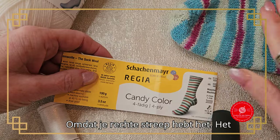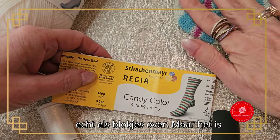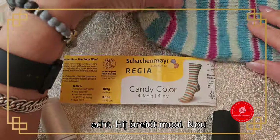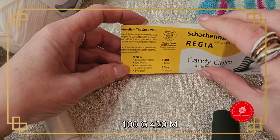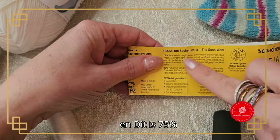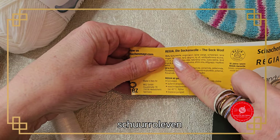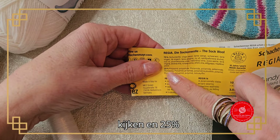Because you have a straight stripe, it doesn't transition softly but goes over in blocks. But it knits up beautifully. This is the Sacha Meijer: 100 grams, 420 meters. And it's 75% wool and 25% polyamide — Candy Color.